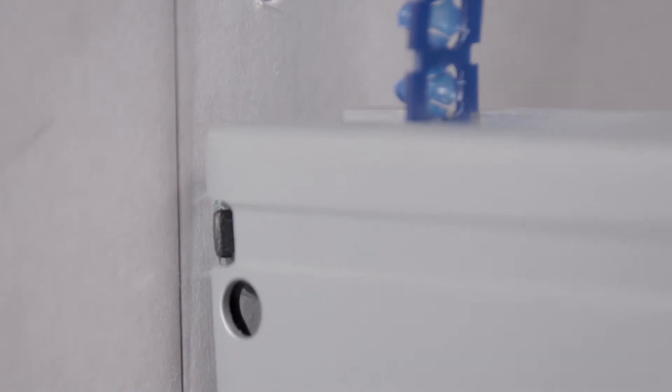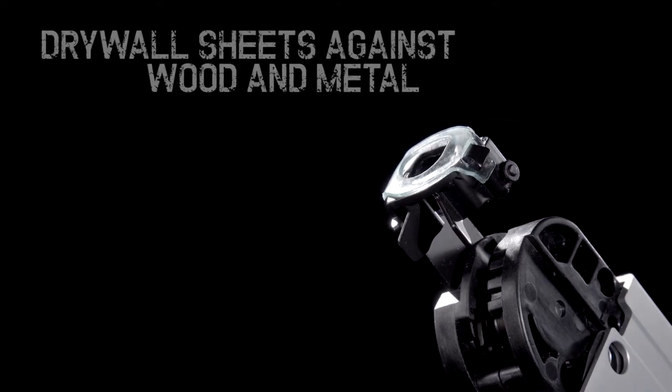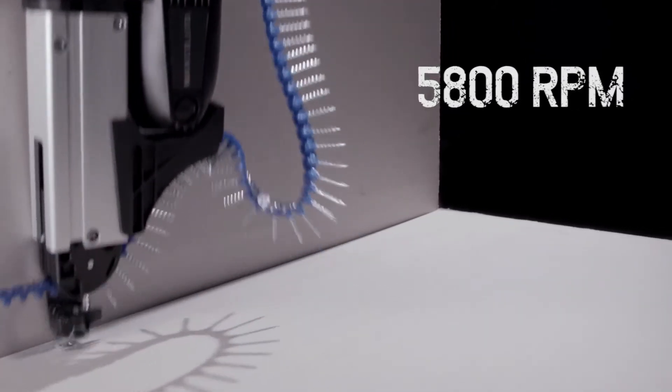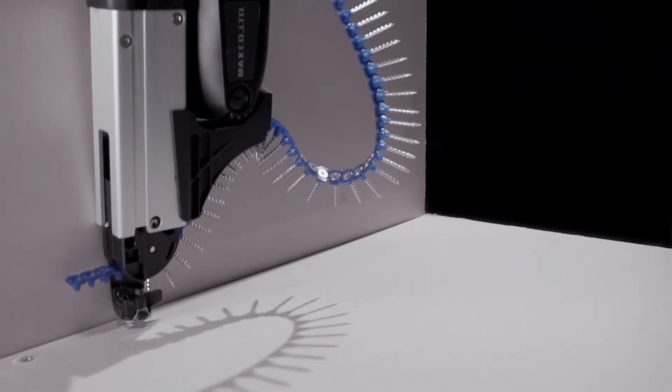The fastest screw gun in its class, this irreplaceable workmate saves considerable downtime on any project. The PJ CD551's unique screw guide ensures a straight drive every time. With a motor that runs at 5,800 rpm, each screw is locked tightly in place in an instant.